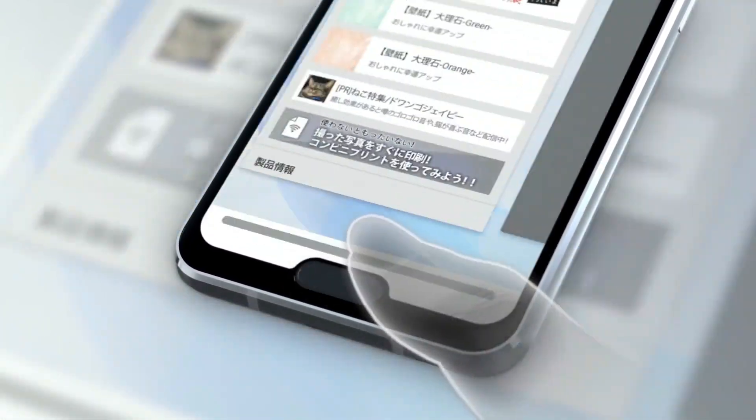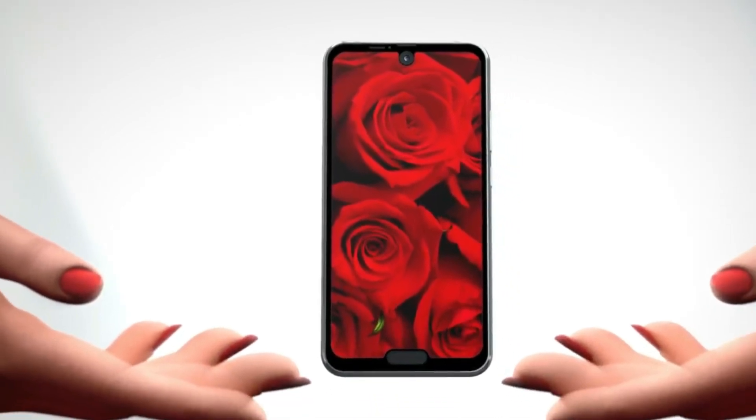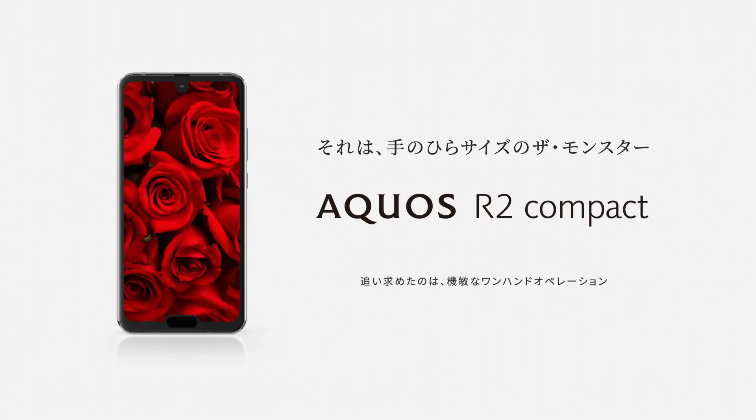If you are wondering about the possibility of the successor, the Aquos R3 Compact from next year, having three notches — Google is strict about its notch policy: only one notch per edge, two in total per device.